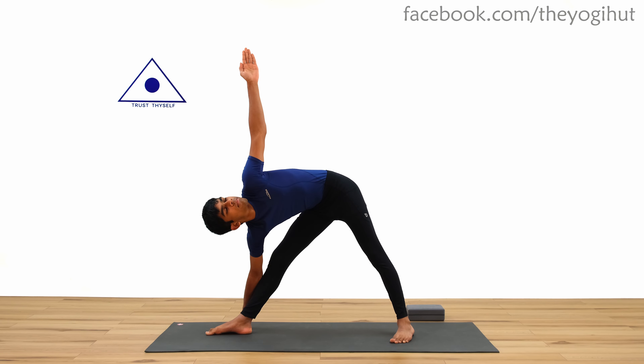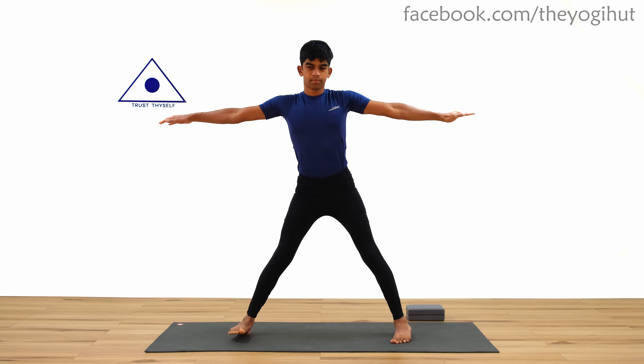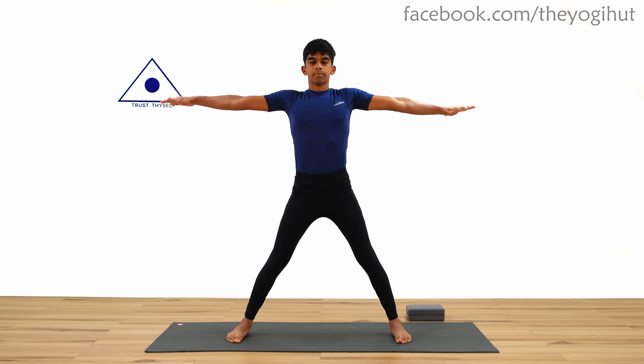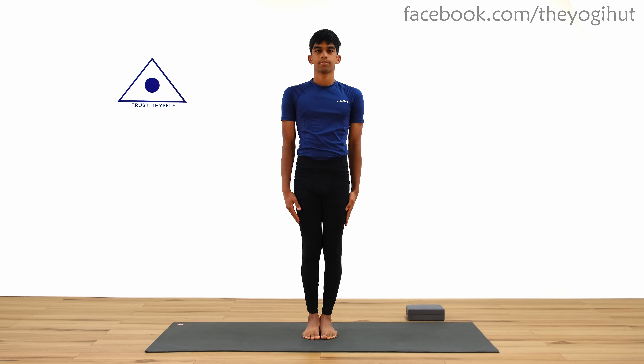For step five, inhale and come straight with the arms at shoulder level. Finally, for step six, exhale, jump and bring your feet together just like the starting position. Repeat this process two to three more times if needed.